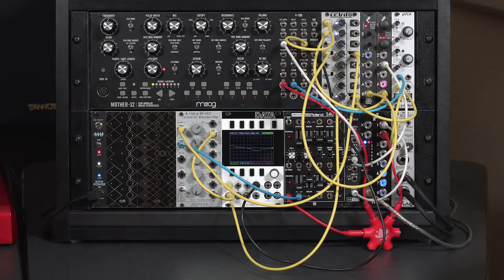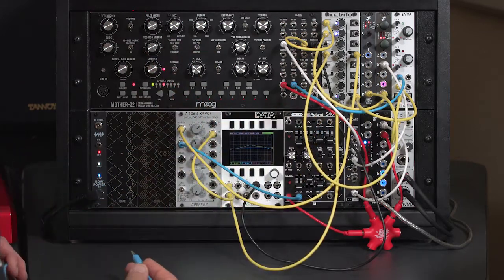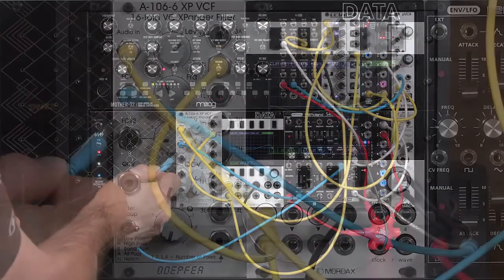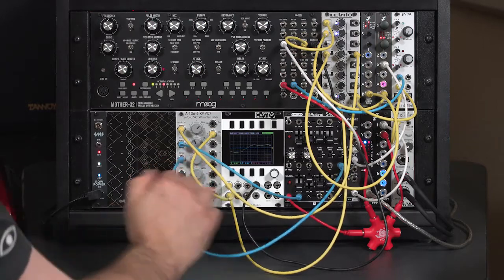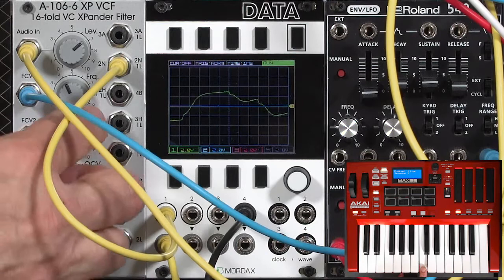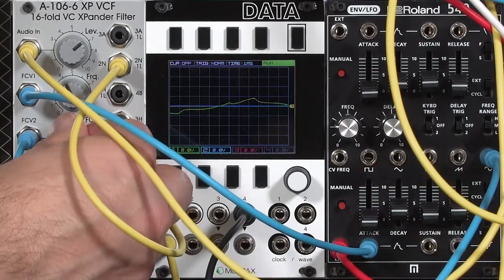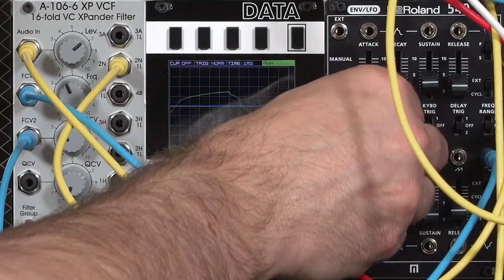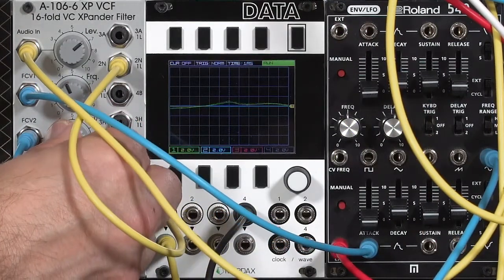To keep the cutoff in constant motion, I'm going to grab an LFO — either one from our mother or one from our Roland ADSR LFO. Take the sine wave, put it into frequency CV2, and decide how much motion I want after I've hit that sustain level. There's the normal envelope sound. Let's add in more LFO, turn up the frequency, maybe turn down the amount.